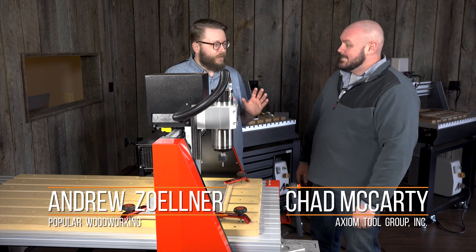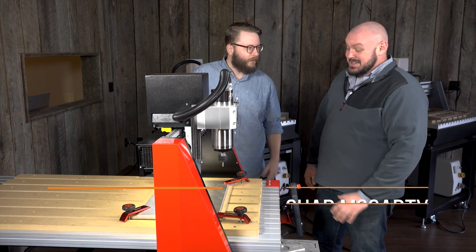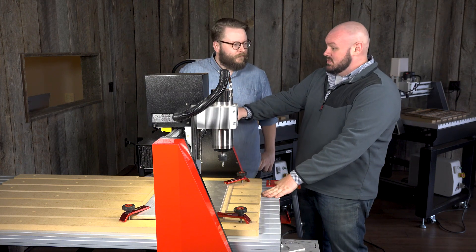Now we've CNC'd some wood and we've also used the laser. We're on a different machine here and we've got a big chunk of metal in there. The machine is a little bit different from what we used earlier today.